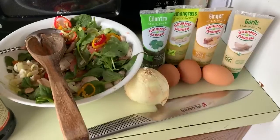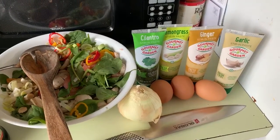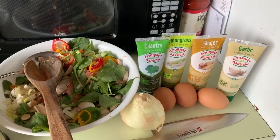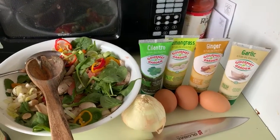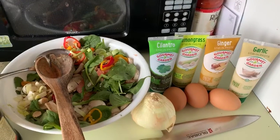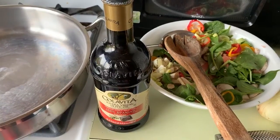I've got three eggs. My son just bought me a sharp knife — he got me that for Father's Day. And then we have these pastes that I like: cilantro, lemongrass, ginger, and garlic. I'm going to make them up in a minute and show you how it works. My olive oil is that Spanish olive oil — I tried that, I like it.